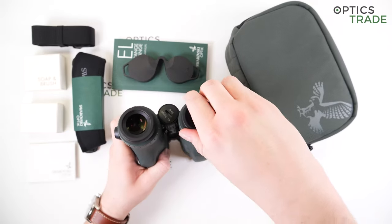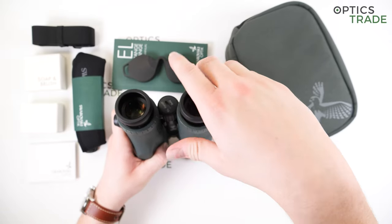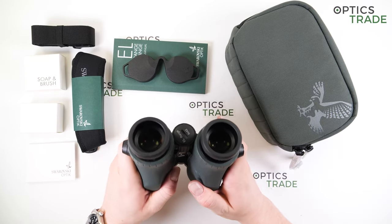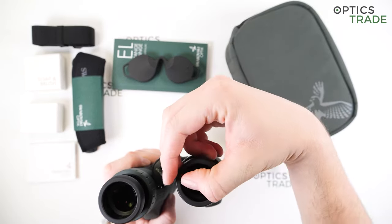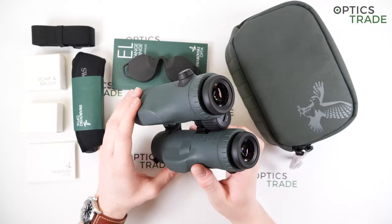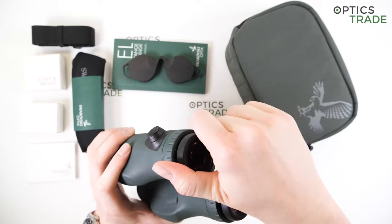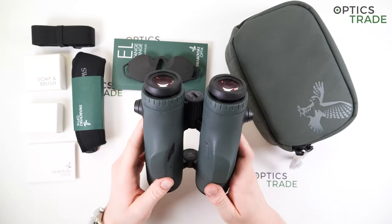Moving on to the eyepieces — these are definitely quality-made eyepieces. They are comfortable to press against the face. With some cheaper binoculars, you might find that the eyepieces on the sides are quite thick and really uncomfortable to use for longer amounts of time. Here, the edges are nicely rounded and quite narrow on the sides, which all adds to the comfort. You can also set the eye relief according to how you like it by fixing these eyepieces in various positions. I think there are four positions altogether. Even if you're a glasses wearer, you won't have problems using them.